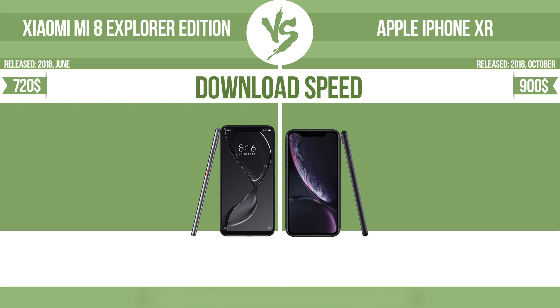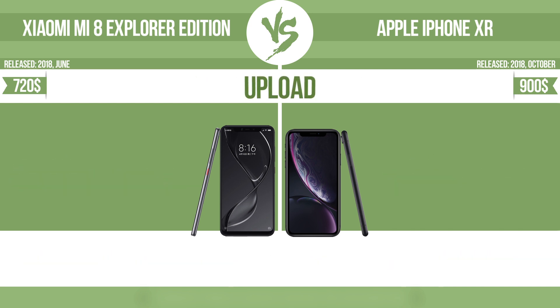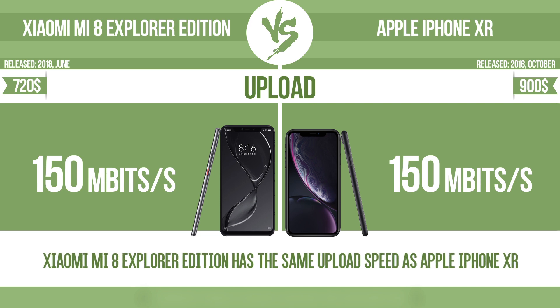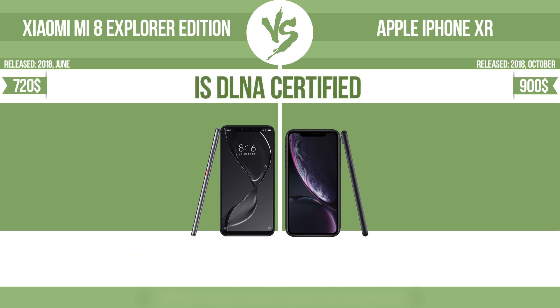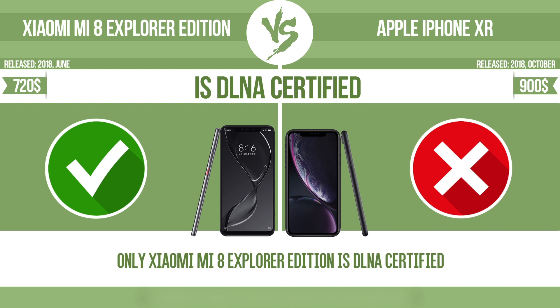Download speed. Upload. Is DLNA certified? All DLNA-certified products are compatible with one another. When different devices are connected to the same network, data can be transferred easily between them.